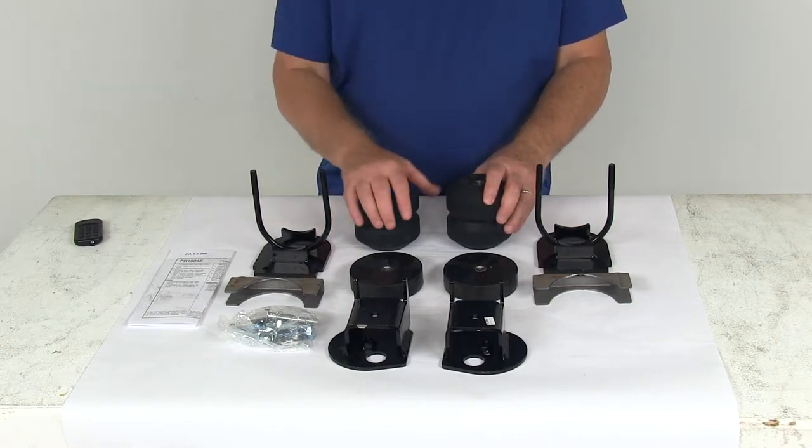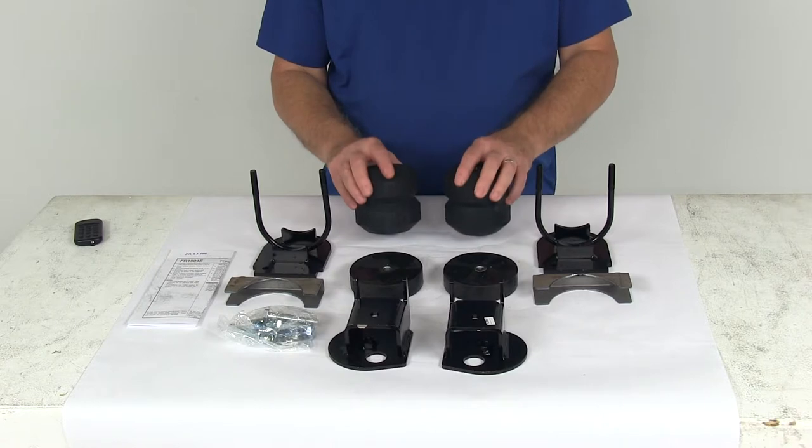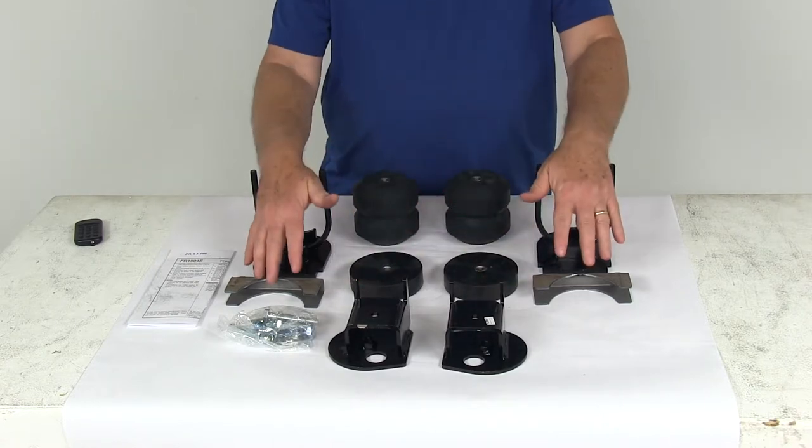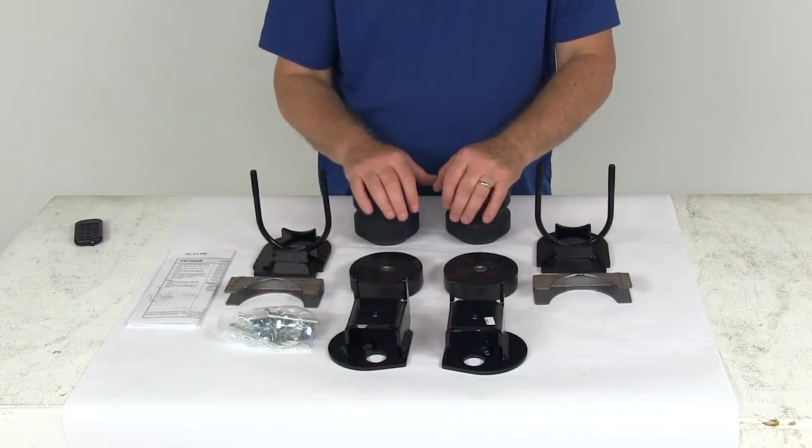This part includes everything shown here on the table: the two Aeon hollow rubber springs, the two spacers, the vehicle-specific brackets, and the mounting hardware for installation.